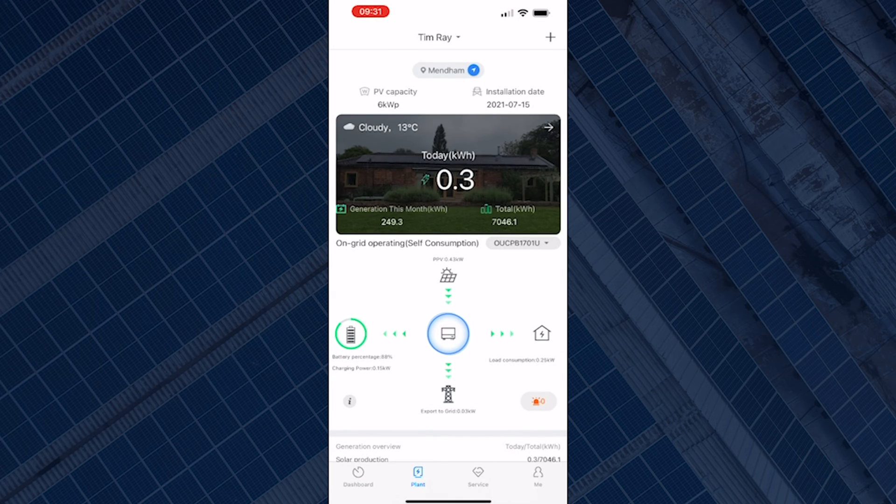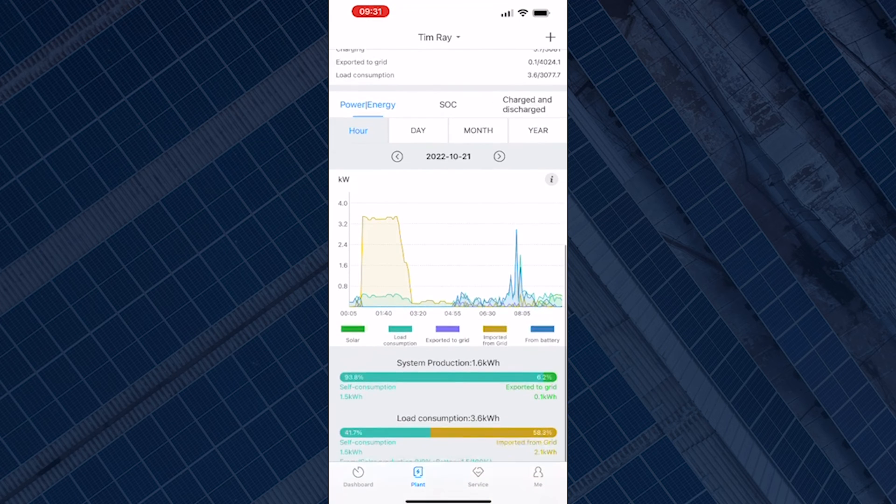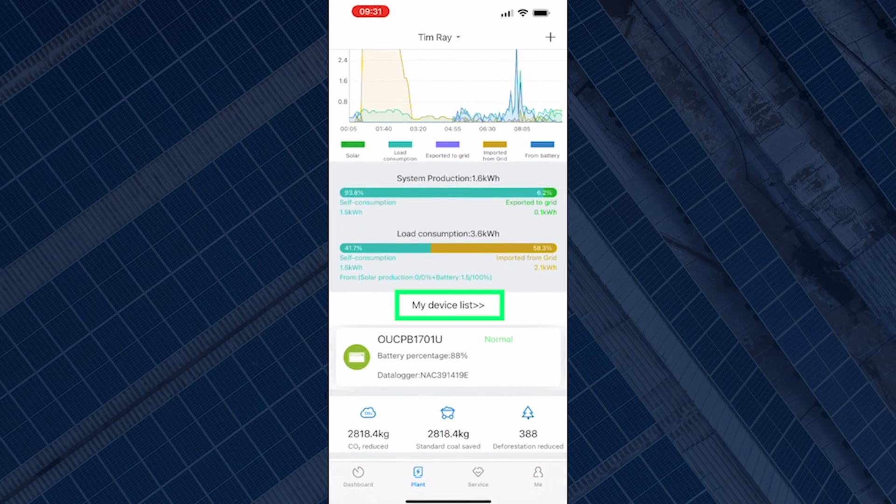On the dashboard you can see the activity — what your panels are generating, what's going to the battery, what's going to your tools and load, and what's been exported to the grid. On that screen, scroll all the way to the bottom where you will see 'My Device List' and the serial number of your inverter.